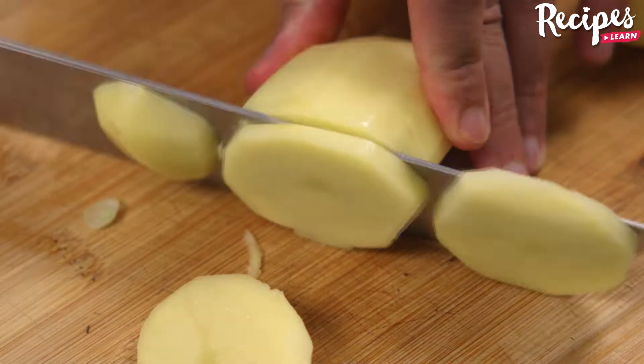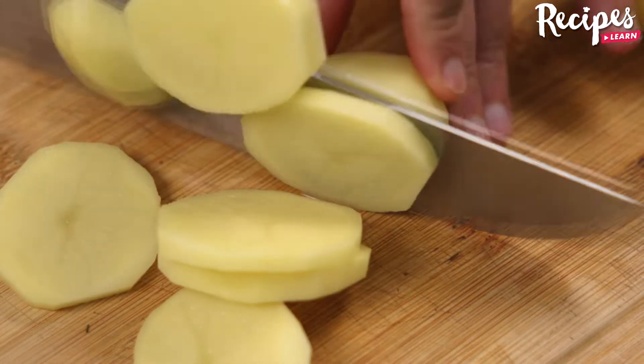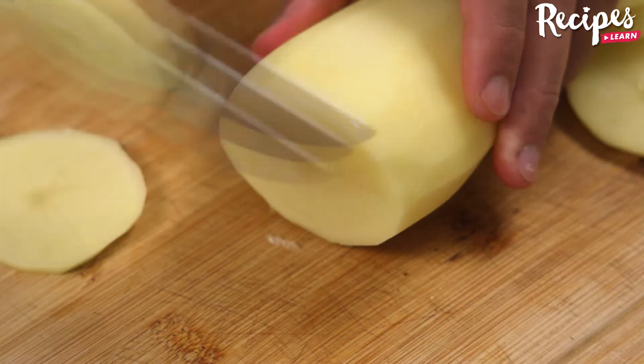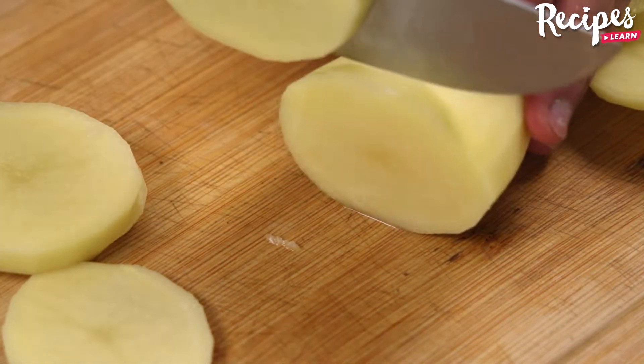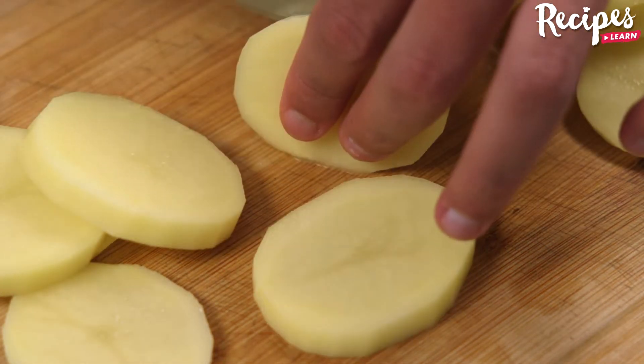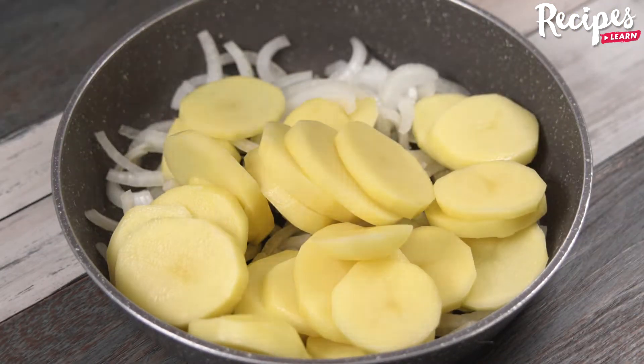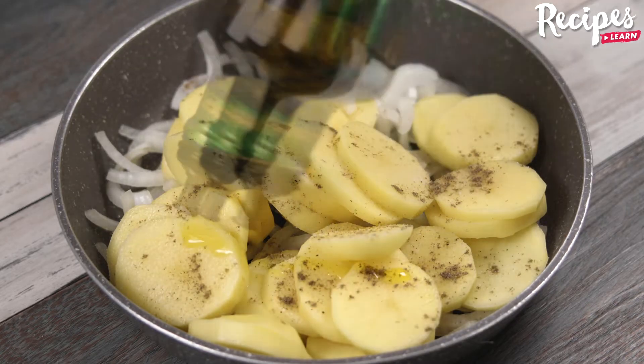Now slice three potatoes. Put the potatoes in the baking pan, then add salt to taste, black pepper to taste, and olive oil to taste.